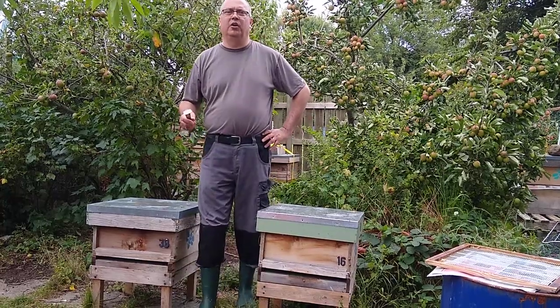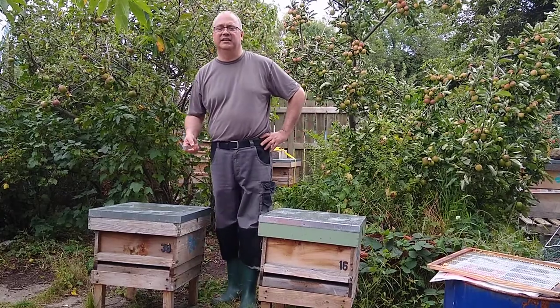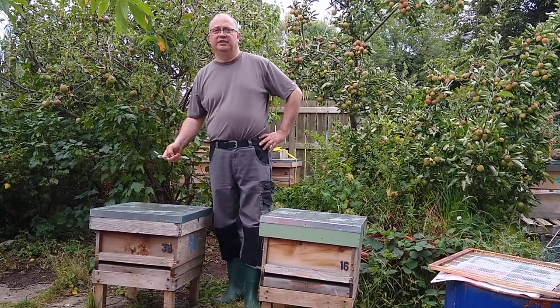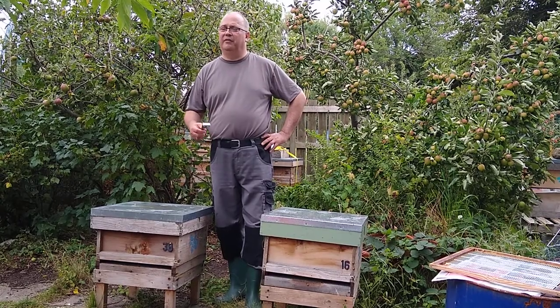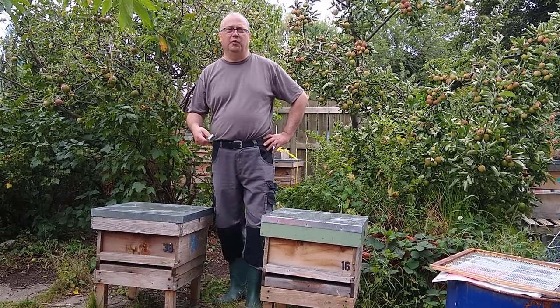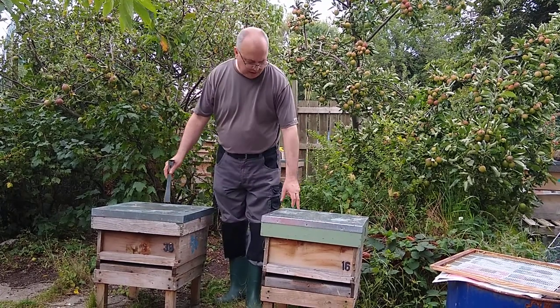We're going to talk about how to keep colony numbers under control. One of the key things you do towards the back end of the season is look at your colonies and decide which ones are stronger, which ones you're not entirely happy with — for whatever reason, strength or temperament — and you merge them together. So we've got two dummy colonies here.